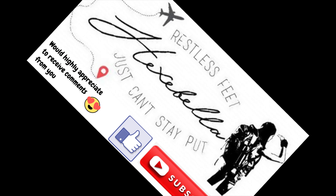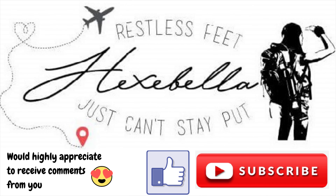Here you go — tinola with spinach. Come eat with me, honey! See you next time. Bye!